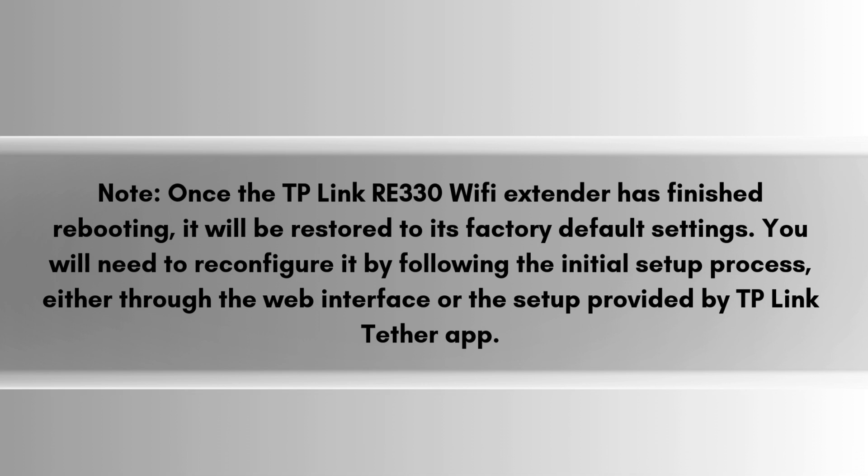Note: once the TP-Link RE330 Wi-Fi extender has finished rebooting, it will be restored to its factory default settings. You will need to reconfigure it by following the initial setup process, either through the web interface or the TP-Link Tether app.